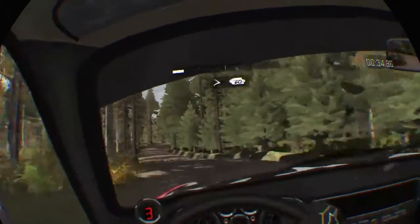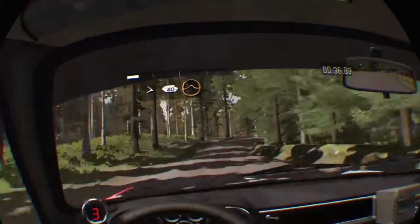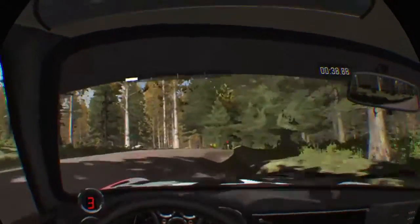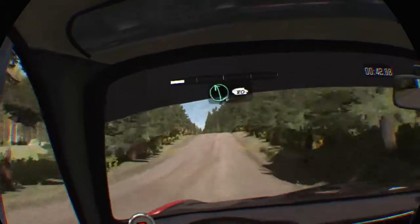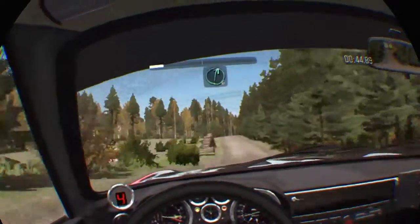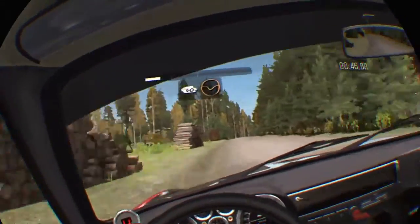Stay mid, tightens over crest, 60 long, crest jump maybe, left 6, 80 crest, right 6 over crest bump, and crest 40 through dip.